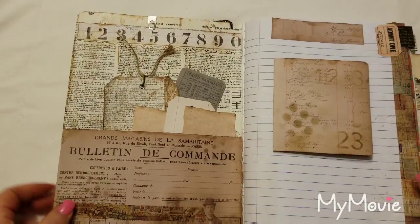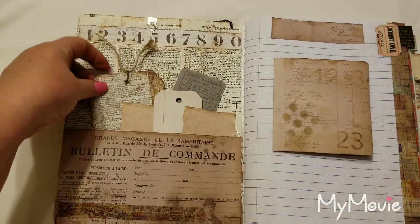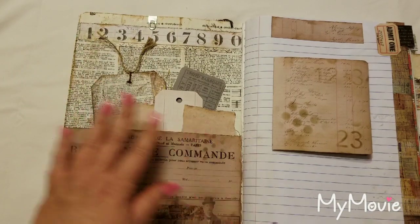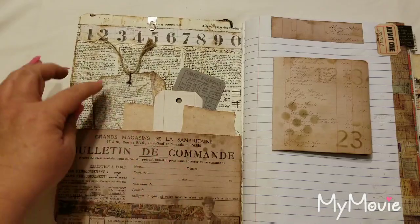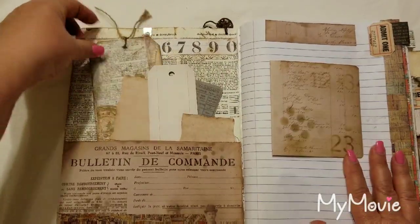I'm not going to spend a lot of time on every page, just in case you're the one who wants to purchase it, so this is just a flip-through, not a tutorial. In this pocket I have included a tag.